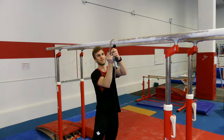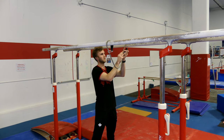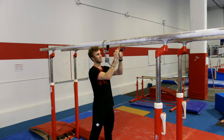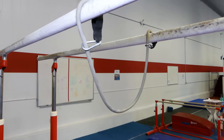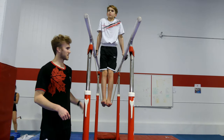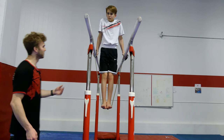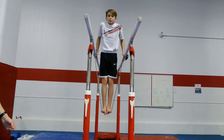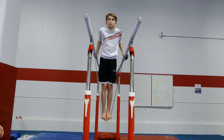Clipping the resistance band over the bar, we can use it like Owen has here to do dips with a little bit more help. We'll repeat three times — hips are perfectly straight throughout.